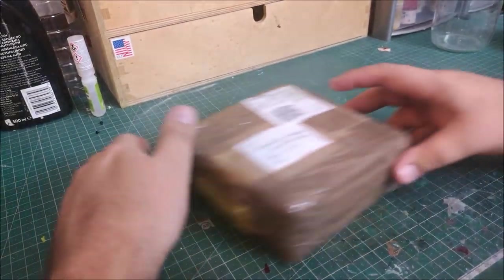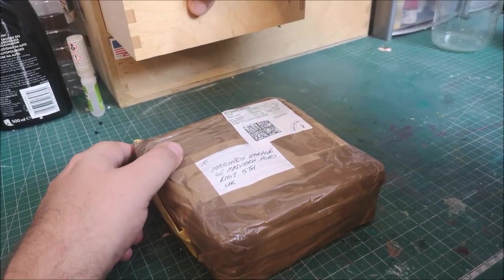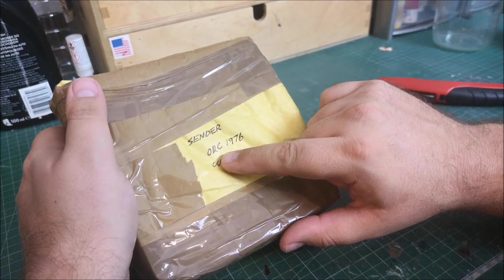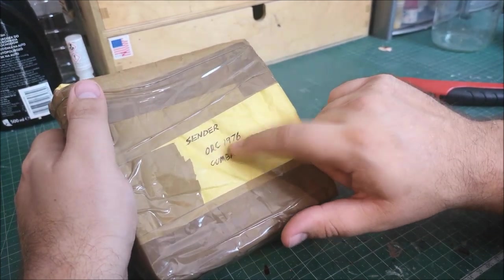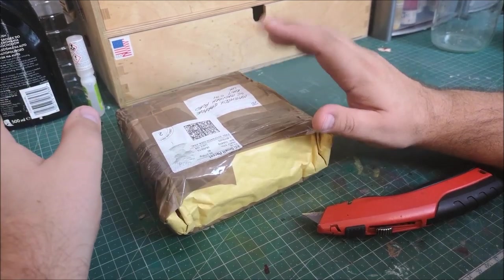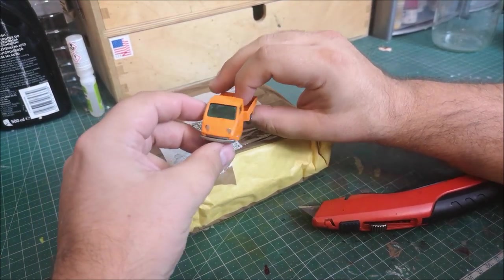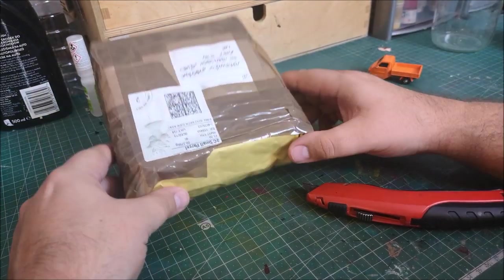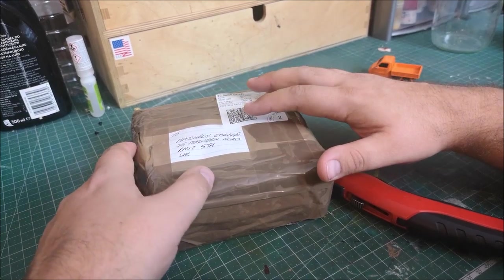Last but not least, we have a gift or a delivery to the matchbox garage. The sender is orc1976 from Cumbria, which is a beautiful place in the UK. His YouTube name is orc1976. Funnily enough, a video I just put up tonight featured a little ugly duckling that I've really fallen in love with. In the comments section he mentioned 'have you received my package?' - and I had received it just 10 minutes before as I walked in after work at about ten to six.